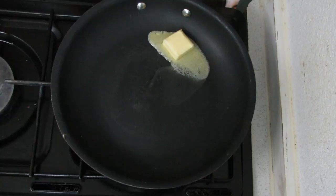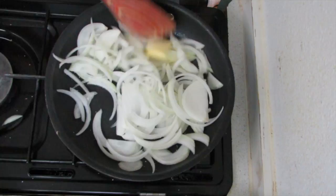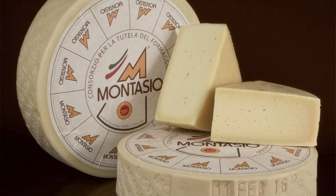A knob of butter — you can use olive oil if you like, or any other kind of fat. Back in the day they were most likely using lard or another animal fat. Let the onions go right away because they will take a little bit of time. While the onions are cooking, let's talk about the most important question I get asked: what type of cheese should I use? In Italy, in Friuli, we use Montasio cheese because it is made locally.